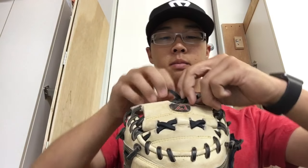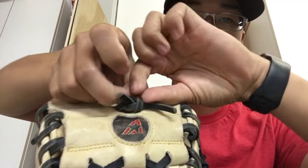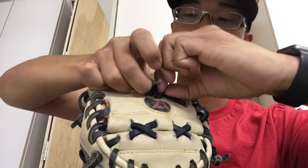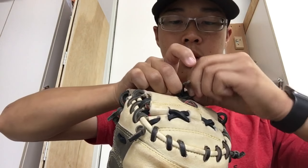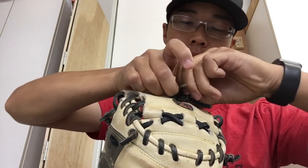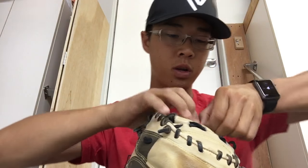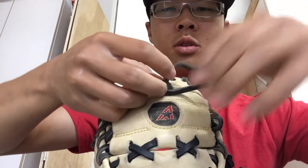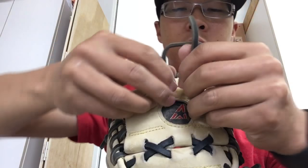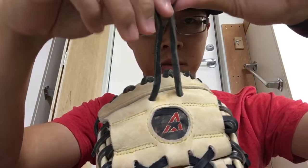How to relace it. So essentially what you want to do is just undo the square knot of the top lace — not the top lace, but the top area that you have here. Just undo that. And this one's really simple. This isn't exactly a relacing video, but you'll just come up with these.